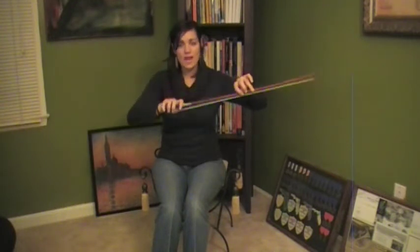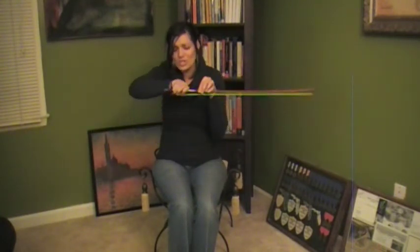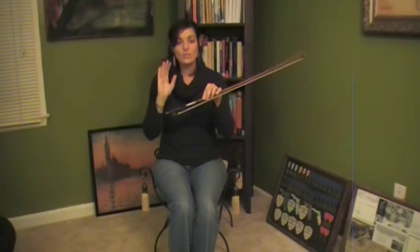Once you get this down, let's go ahead and work on our control. We're going to go down bow and then up bow. Down bow, up bow. Be careful that you've got a firm grip. Remember, your fingers will revolt. So make sure that if they start to scrunch up like this, you say, 'No fingers! You are not doing that!' And you start over.